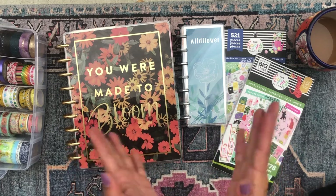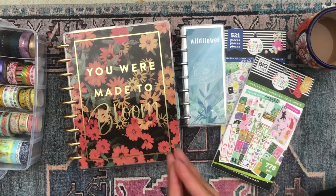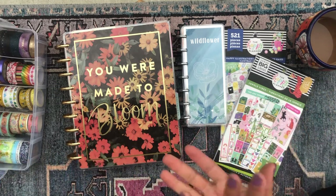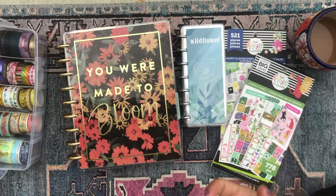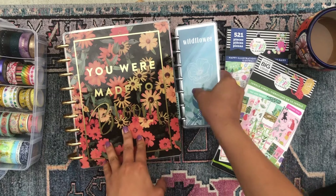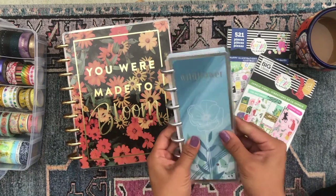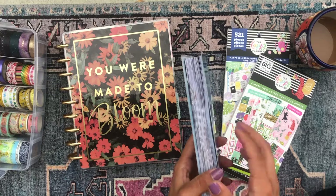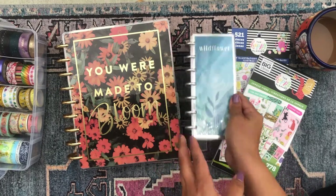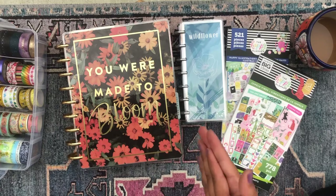Hola, good morning, buenos dias my beautiful people. Welcome back to the channel. It's your girl Daniela, aka Miss Four Lizard, aka The Planning Diva, and today I'm gonna be doing a plan with me, so I'm so glad you could join me. I'm gonna be planning this week's spread in my skinny mini — I have a little wildflower skinny mini planner that I use for affirmations and positivity, so if you're interested in seeing how I decorate it, just keep on watching.